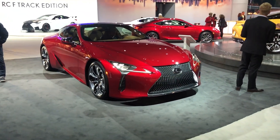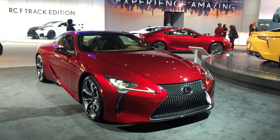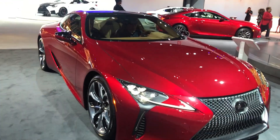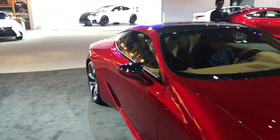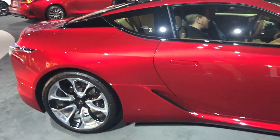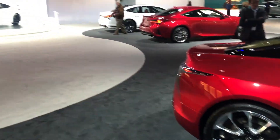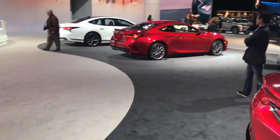Right back there behind the LC500 is the RCF Pack Edition. Now that RCF Pack Edition starts at $96,000 and it's going to be very limited. This, the LC500, starts at $92,000, so if it's my decision, I'm going with the LC500.